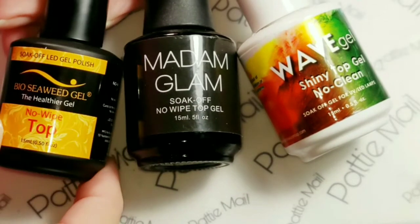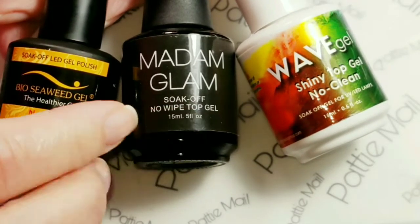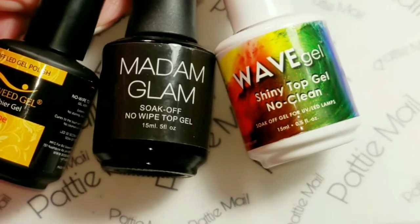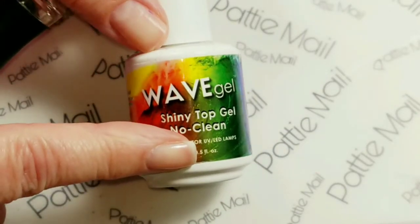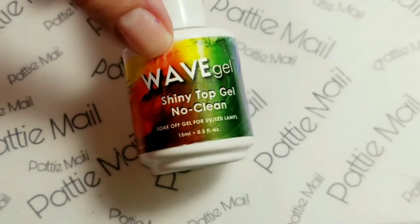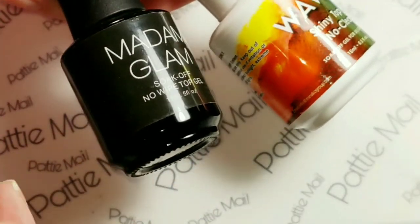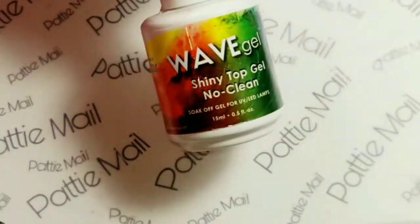Then I tried BioCB gel — nope. So I tried Madam Glam again, making it a little bit thinner. It was a little bit better, but it was still really hard. So I went back to Wave Gel and I'm like, this has got to work. What happened was I was curing it too long. I was curing it for an entire minute. To get it pliable and easy to work with, you need to cure this for 25 to 30 seconds, no more than 30 seconds. The Madam Glam and BioCB I did for 30 seconds and they didn't work either. Thank goodness my Wave Gel works.